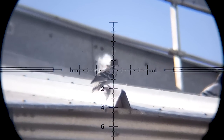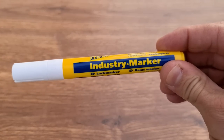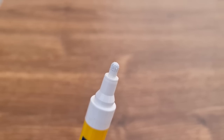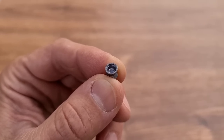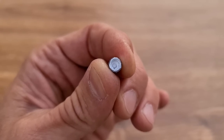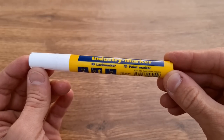I noticed some pellets spiraling or wobbling while looking through the scope, so I decided to pair my GoPro Hero 7 Black with my smartphone to see what that was about. I immediately suspected the industry marker — it's mostly used in construction, and it has white paint, which is what I used to paint the skirts of my pellets. Most diabolo pellets have really deep skirts, and if you don't apply the paint evenly it deteriorates the ballistic performance of the projectile. That's why I decided to lay off the painted pellets and go back to regular ones — though I think it shows promise, I just have to be more careful next time.